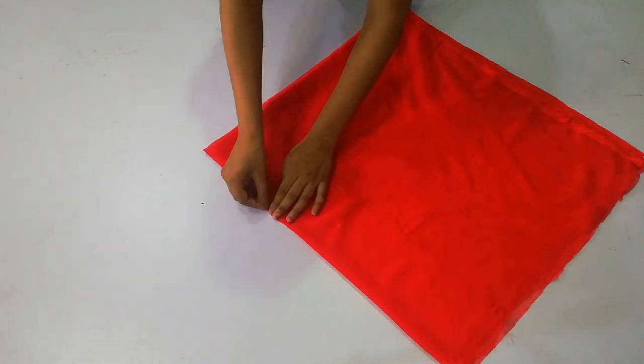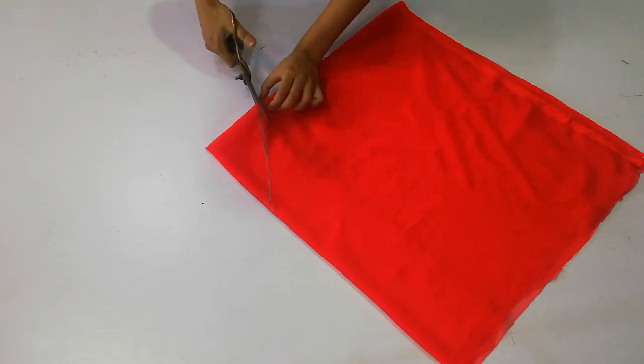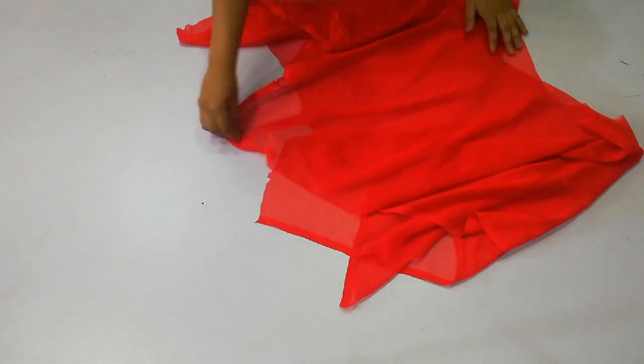Make it a round shape and cut it with the scissors — it is very simple. As you can see, when you open it you will get some layers, and then you will attach it.